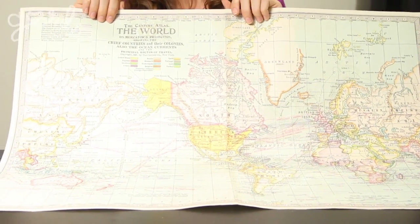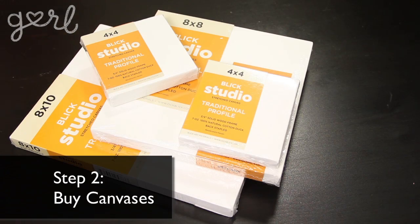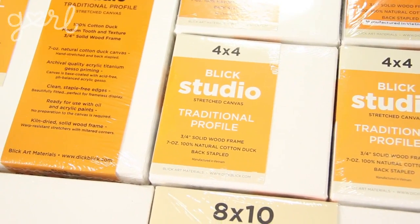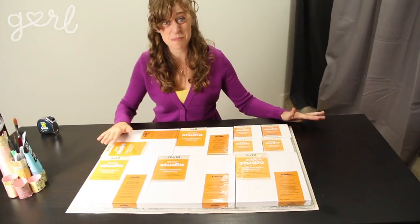Step one: go ahead and search your closet or run out to a thrift store and pick up a really large poster. I'm using a poster of a map because I love to travel. Since my poster is 27 inches by 20 inches, I bought a bunch of canvases that were 8 by 8, 8 by 10, and 4 by 4 in order to fit those constraints. Do you see how when I put all the canvases together they fit the map perfectly?